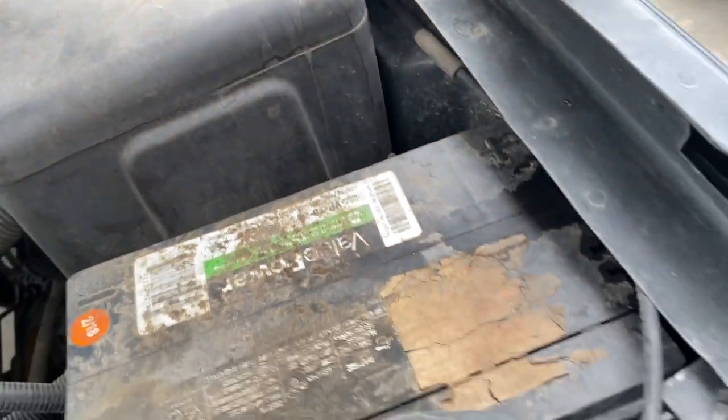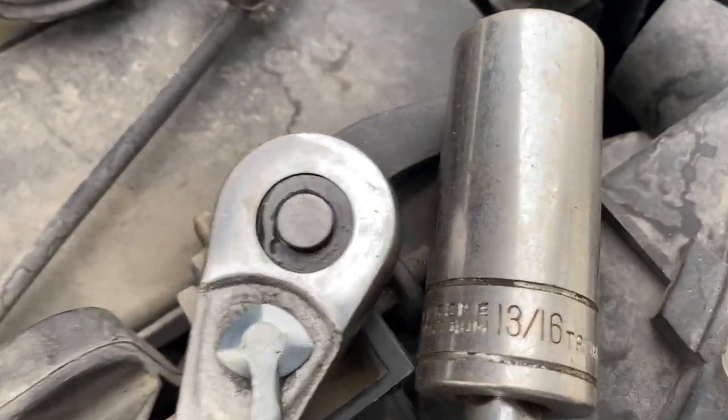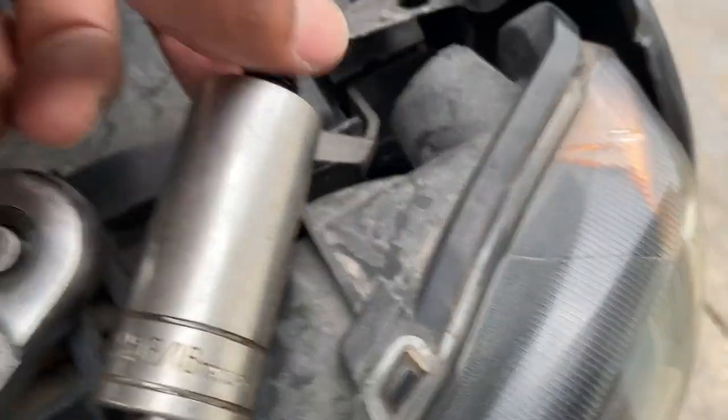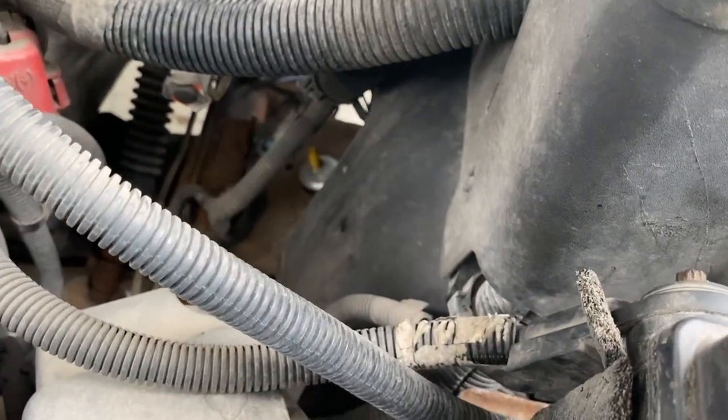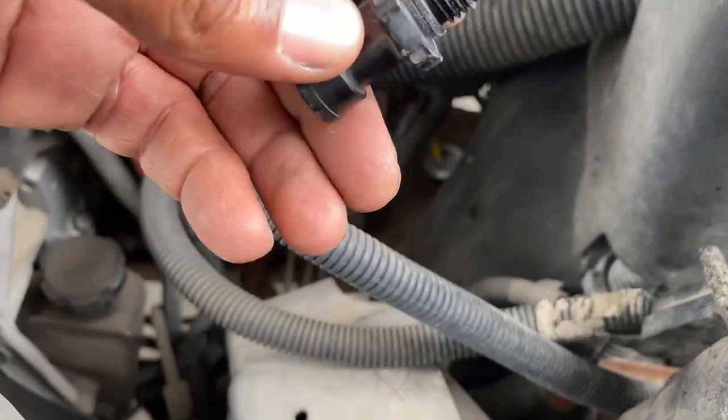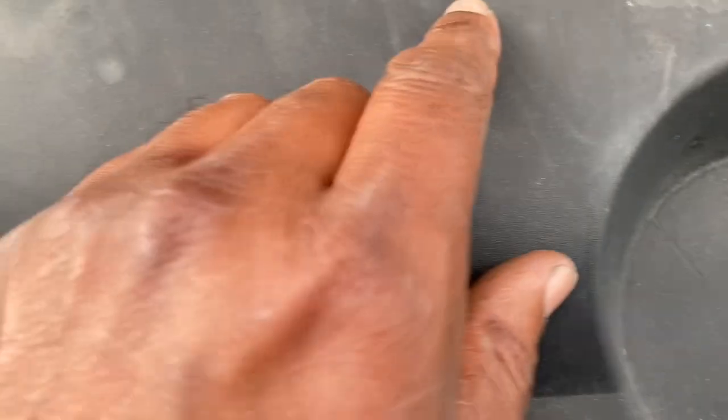It takes a 13/16 to get this out. You can probably get it out with a pair of pliers or an open-end or box wrench. It's not that tight — it's just a plastic sensor. Here's the old sensor versus the new sensor. You can see the difference — see this nipple?